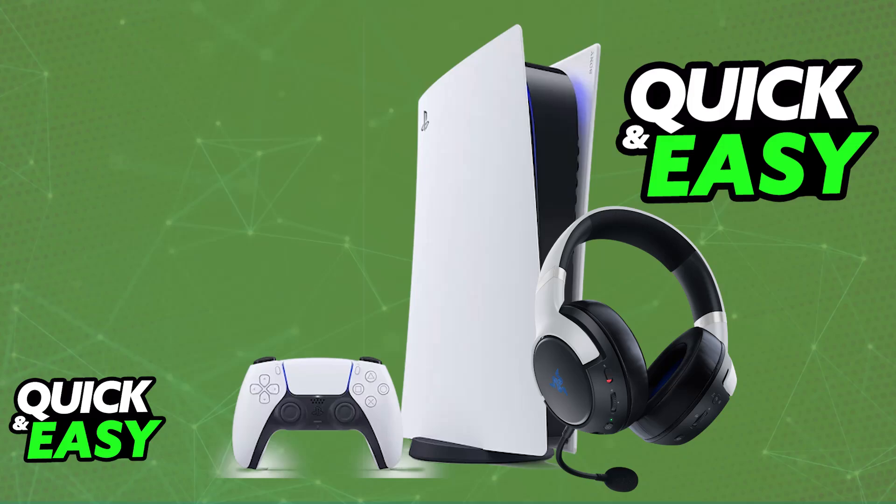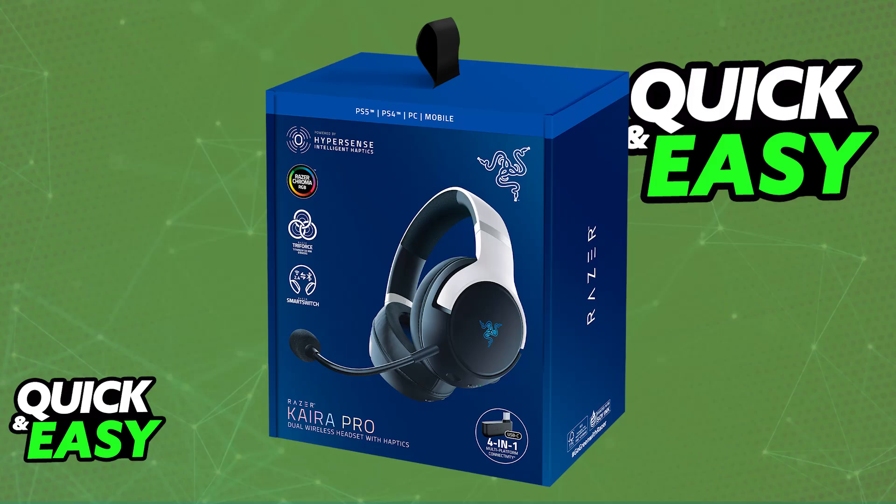If you have the Xbox model, which is green in color, usually this isn't going to work. You will only be able to use the Razer Kaira Pro natively on your PlayStation 5 if you have the Razer Kaira Pro for PS5 version.